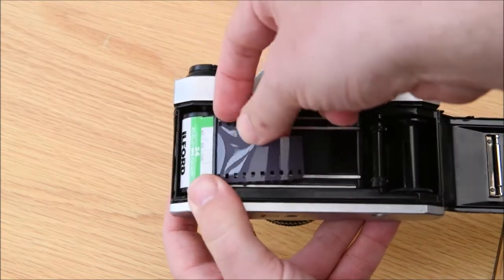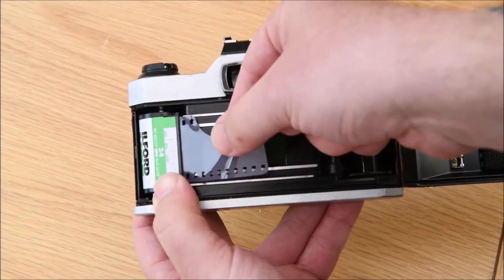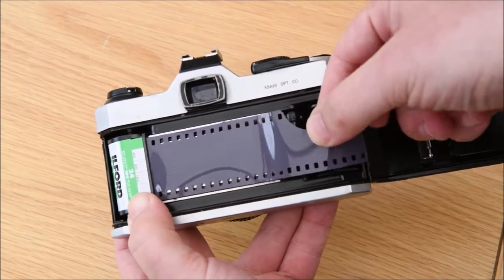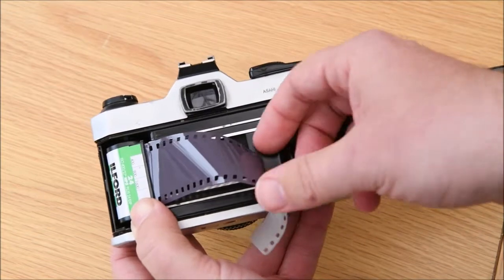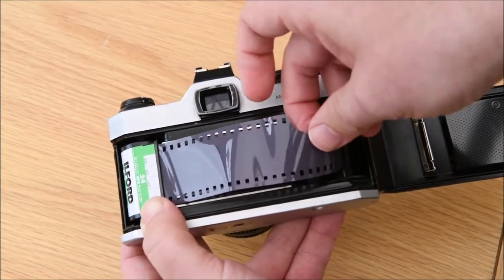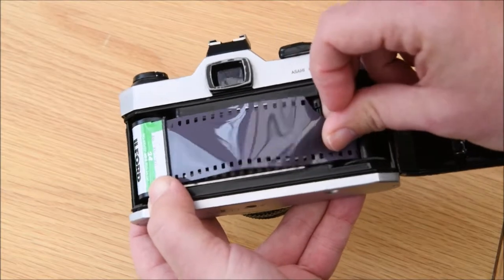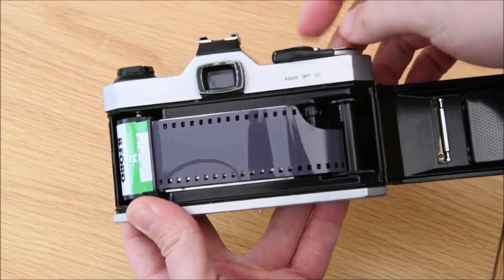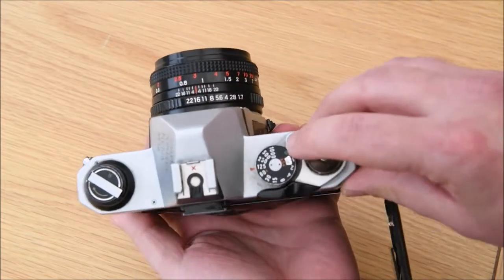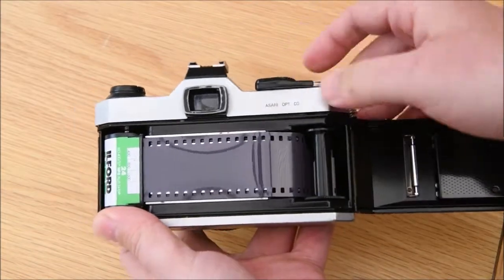Next, take this bit called the film leader and pull a little bit out. Where the little notch is - the little slit in the take-up spool - tuck the film leader in there.